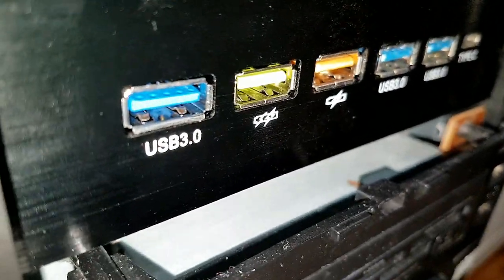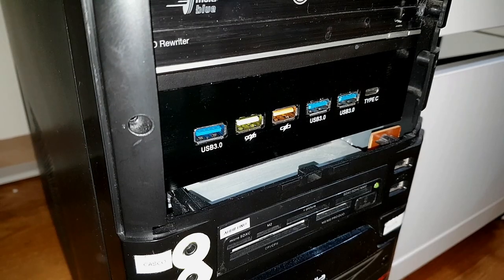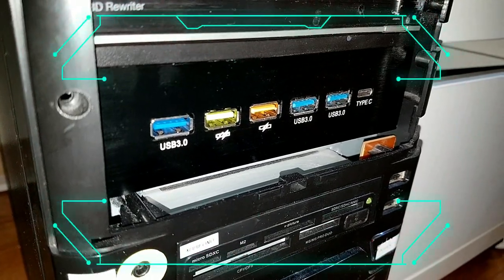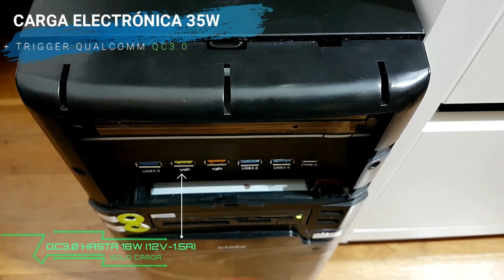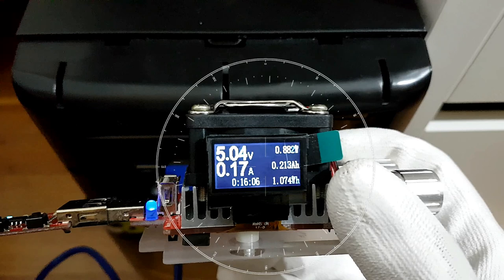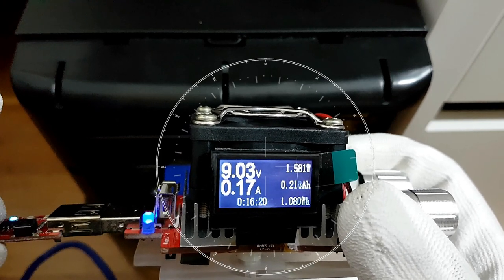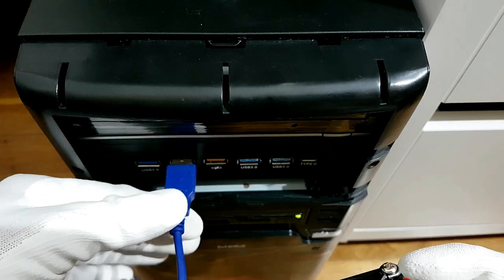Inclusive con la carga máxima de los conectores USB que pueden estar viendo. Y terminada la conexión, vamos a proceder a encender el ordenador. Voy a pausar y voy a conectar cuando esté en marcha ya el ordenador. Vamos a comprobar el voltaje que entrega la entrada verde. Para esto vamos a conectar nuestra carga electrónica con este disparador o trigger. Como pueden ver, tiene los 5 voltios. Vean los 12 voltios. Los 9 voltios. Y ahora los 5 voltios. La entrada verde, como lo pueden ver, funciona correctamente.